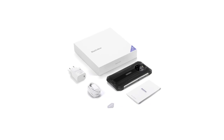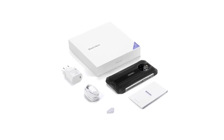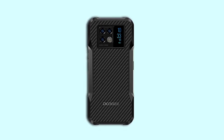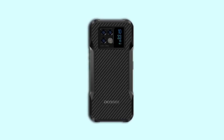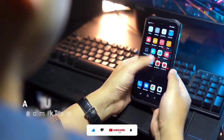At the back of the BL8800 Pro there is a camera module that houses different camera lenses and a flash. At the back of the V20 there's a module that houses different camera lenses, a flash, and a red display. Both the V20 and the BL8800 Pro have metal frames.